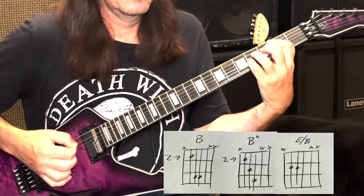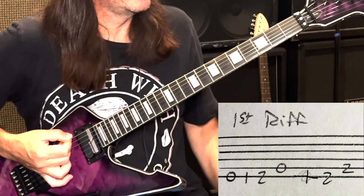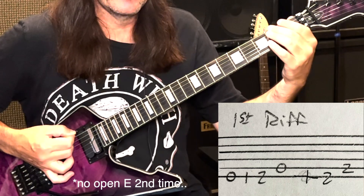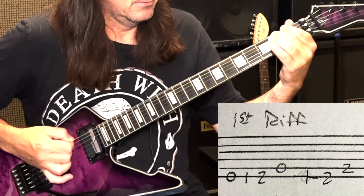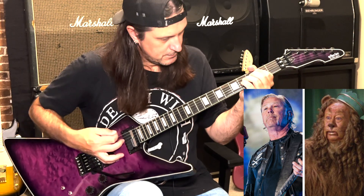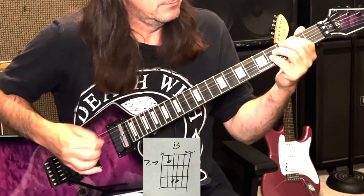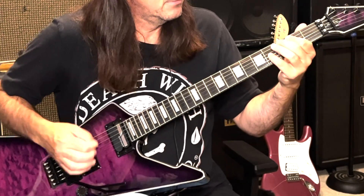Then there's this riff: open E, first fret on the E string, second fret, then open A. And then we go open, first, second, and then second fret on the A. It's kind of like a Metallica riff — who knew Loverboy influenced Metallica? It repeats several times throughout the song, and that's how it starts off.